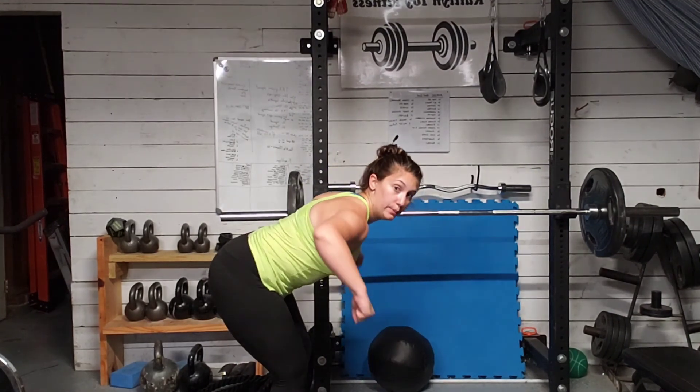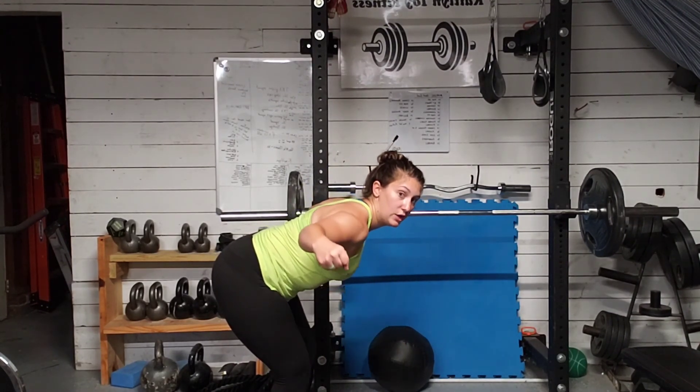From the side: we row — boom — we open up and we fly.